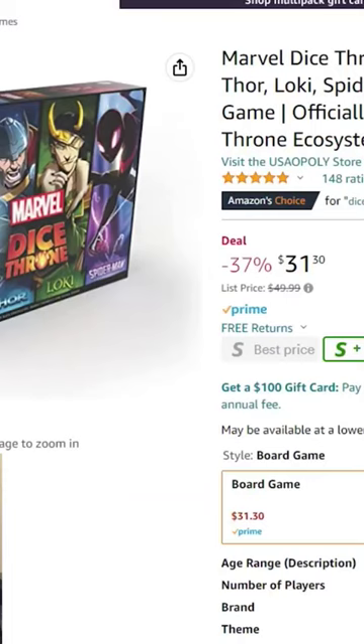Pick this game up while you can — great value here. We have the Marvel Dice Throne four-box featuring Scarlet Witch, Thor, Loki, and Spider-Man. Dice Throne is one of my top three favorite games of all time, or at least in my collection that I currently own.